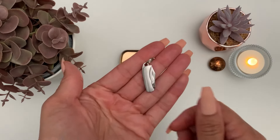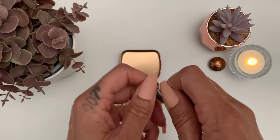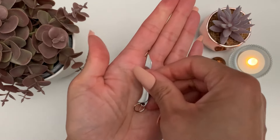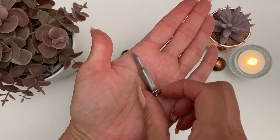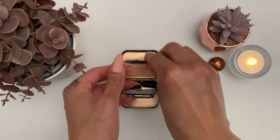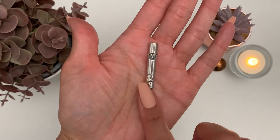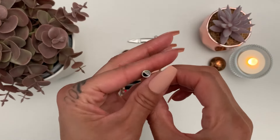So the first thing is this tiny knife. And there's also a tiny whistle which actually does work.